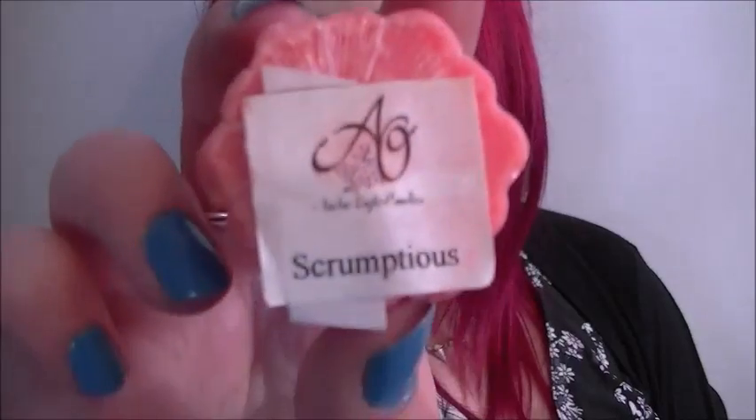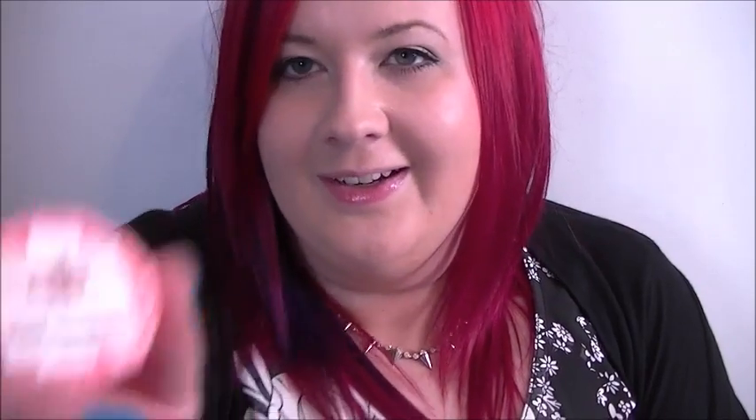Then we have this one which is called Scrumptious — it smells a little bit like Snow Fairy by Lush. It smells like some sort of sweet alcohol; it's very sweet and nice but not too sickly. Then we have Fresh Strawberry Cupcake — you need to open the actual thing to get the full smell of it, but it does smell like strawberry icing.